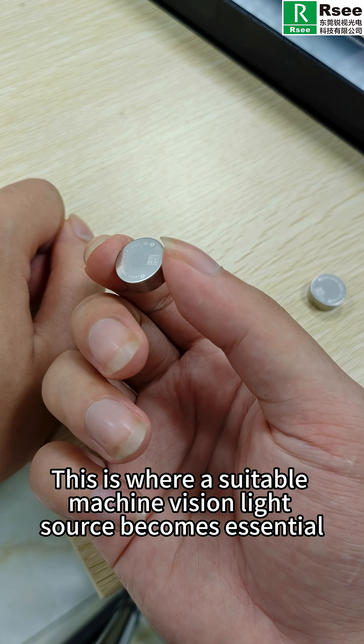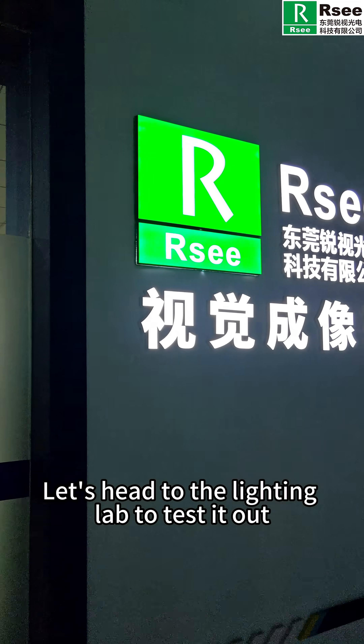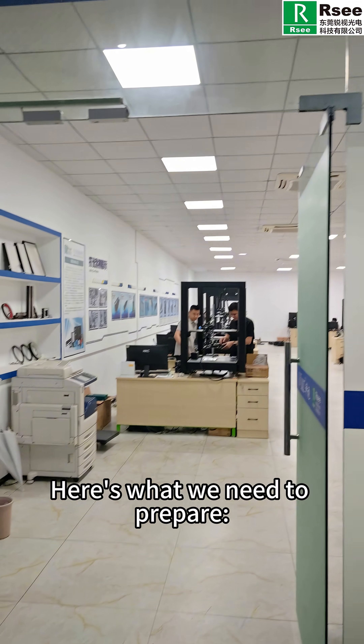This is where a suitable machine vision light source becomes essential. Let's head to the lighting lab to test it out. Here's what we need to prepare.